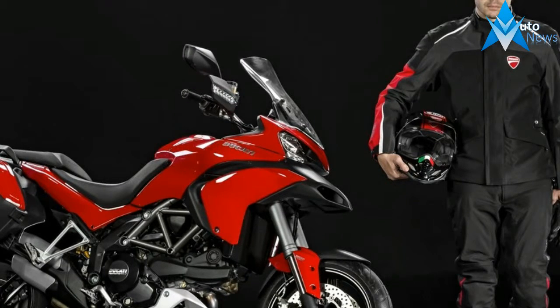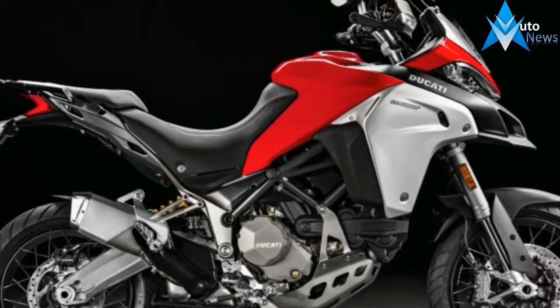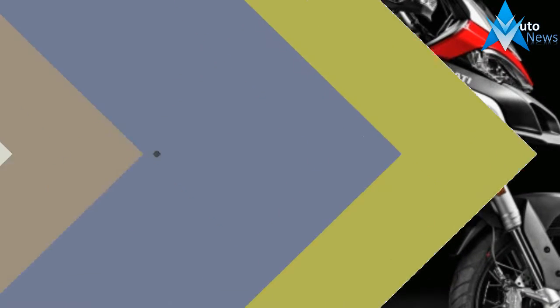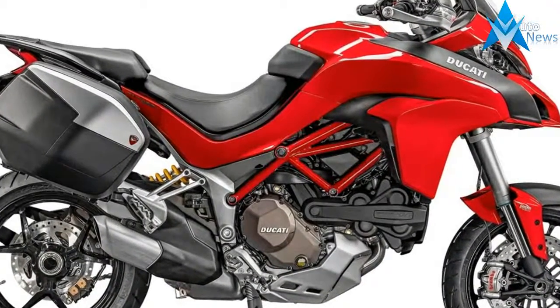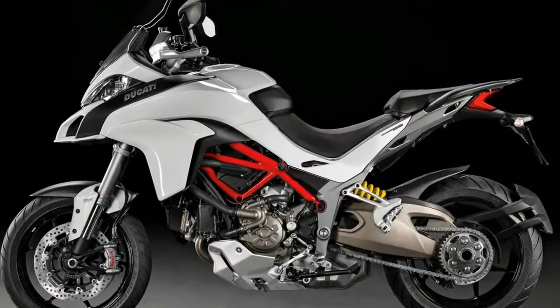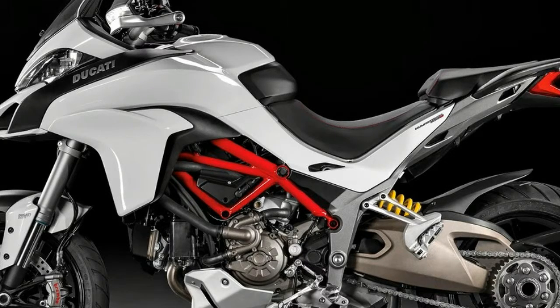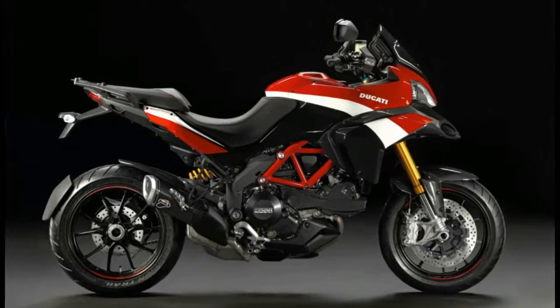Ready to take on the toughest challenge, the new Multistrada 1200 Pikes Peak. In racing livery, it boasts high performance specifications including a fully adjustable Öhlins fork and premium quality TTX 36 rear shock, ultralight carbon fiber components, and the internationally homologated Ducati Performance by Termignoni carbon fiber silencer.